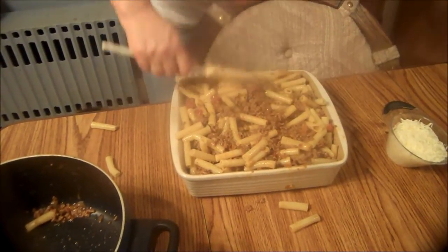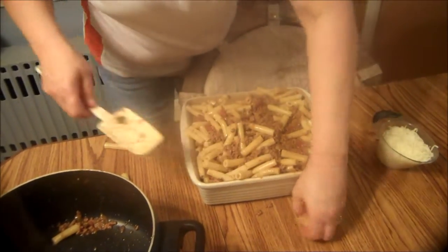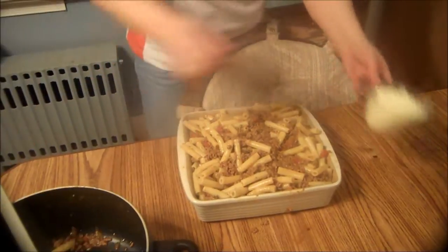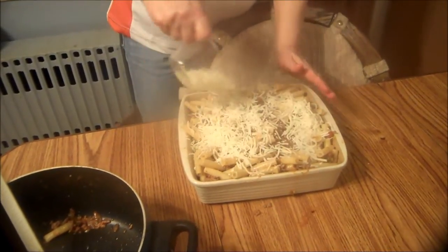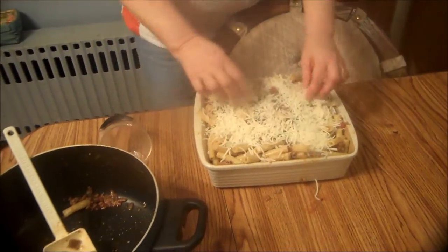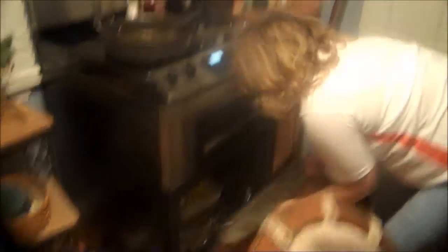We're just going to smash it down just a little bit. Then what I'm going to do is sprinkle one cup of part skim milk mozzarella cheese on top — you want to try to get that as even as possible. And then we're just going to put it in the oven for 30 minutes at 350.